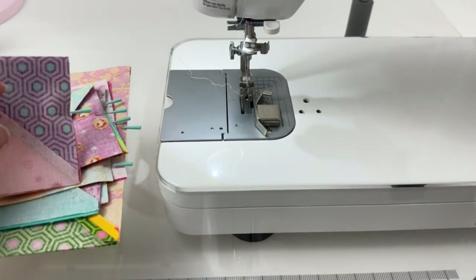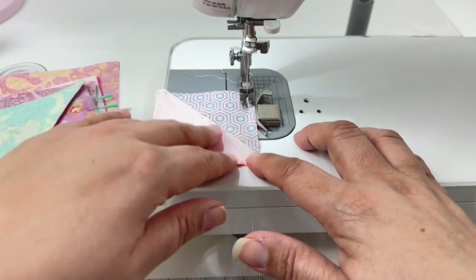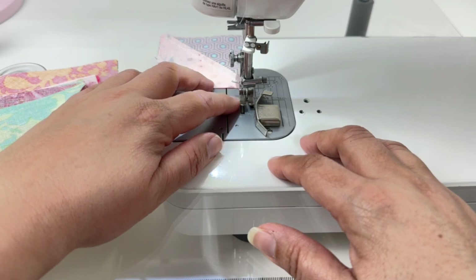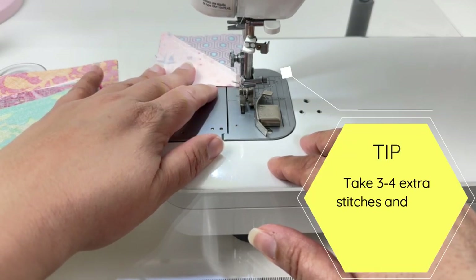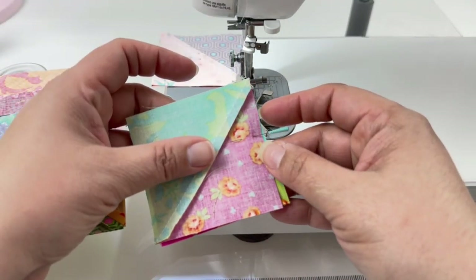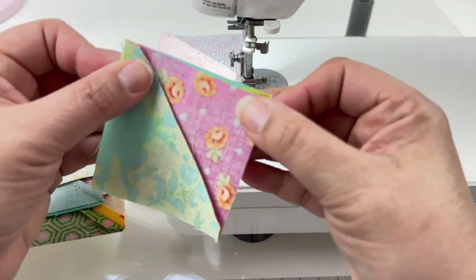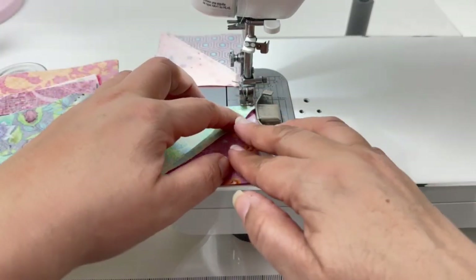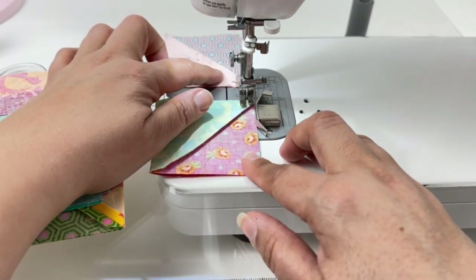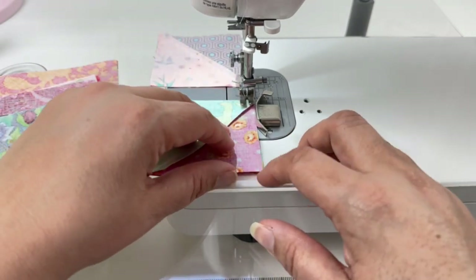The first step in chain piecing is to get started with the first block. My seams are all lined up and I'm ready to sew. Once done with the first block, stop with your needle down and take about four or five extra stitches beyond the block, then go to the next block. For this next block I didn't have seams to line up — it was a reminder pin — so I just line up my edges, raise the presser foot slightly to position the block, and continue sewing with the needle still down.